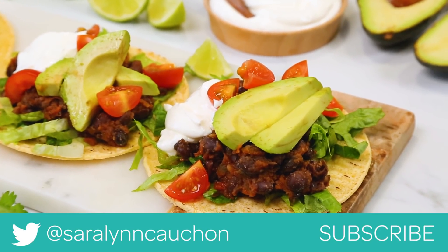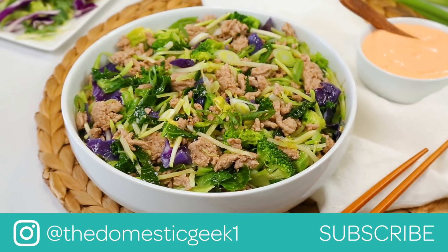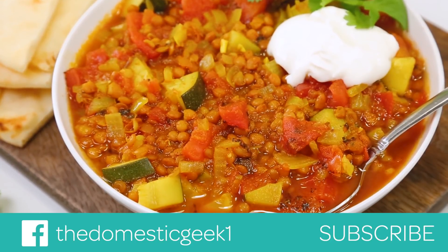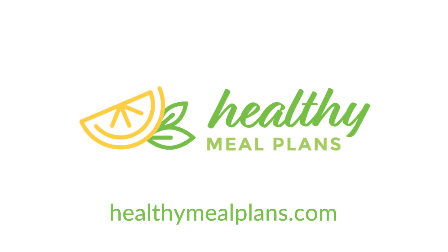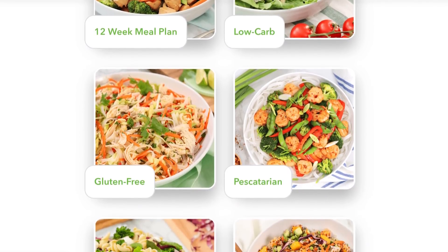I hope you'll give all three of these yummy recipes a try. And if you do, be sure to tweet me, Instagram me, or Facebook me a photo — you know how much I love seeing your kitchen creations. Remember, all three of today's recipes are being featured on HealthyMealPlans.com, our awesome meal planning site. We just launched our brand new homepage — it has been a long time coming, and we are so excited to share it with you guys. I'd love to hear your thoughts in the comment section below. And finally, if you haven't already, be sure to subscribe and hit that notification bell, because there is lots more deliciousness where this came from.